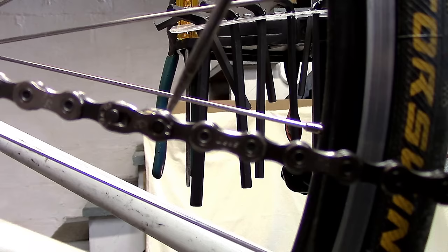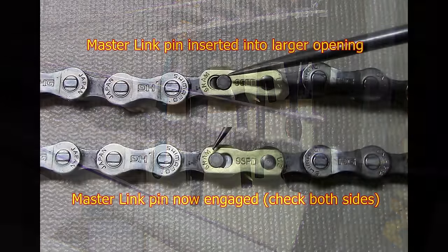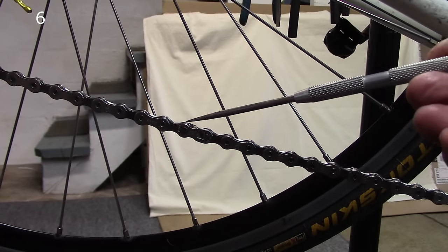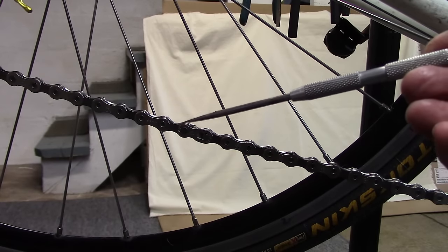Check the other side as well — make sure that pin is engaged and has moved towards the outside. Now if you're using a KMC master link, see our video in the upper right-hand corner with instructions on how to use that KMC link.